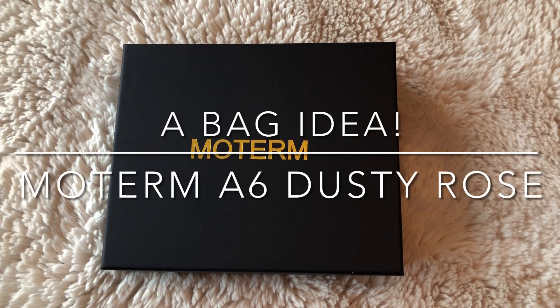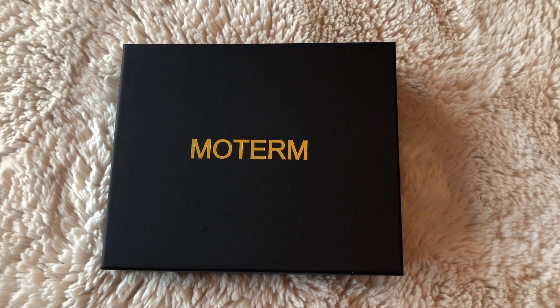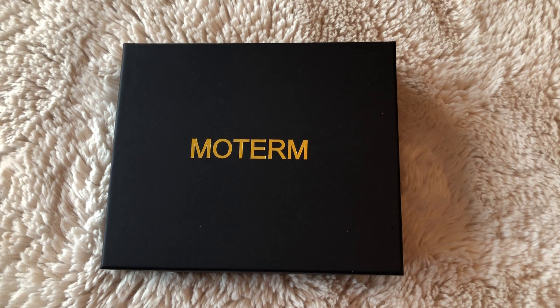Hey, it's Mimi, back with another video. Today, as you can tell by the title, this is the Moterm A6 ring planner in dusty rose. I just discovered the Moterm planners about a week ago, and when I saw them I thought, what in the world is that big pocket in the back? But as I kept watching, I fell in love. This is my very first Moterm and this is a somewhat unboxing — I did look at it last night because I couldn't stand the suspense. So this is my first impression.